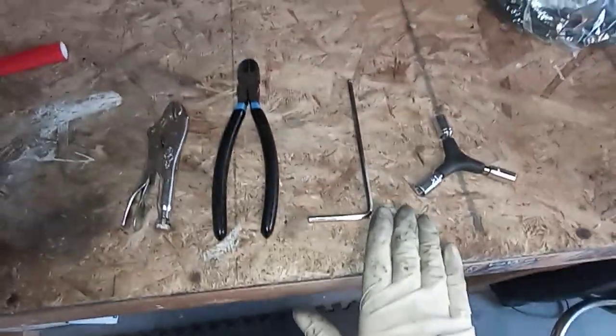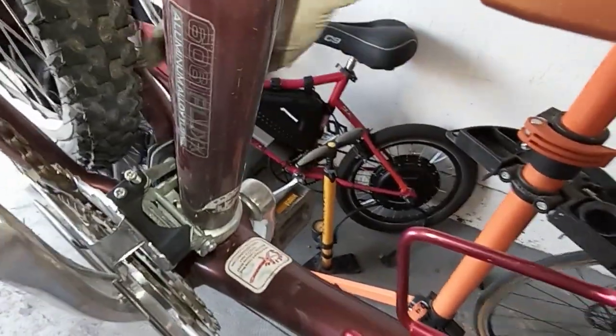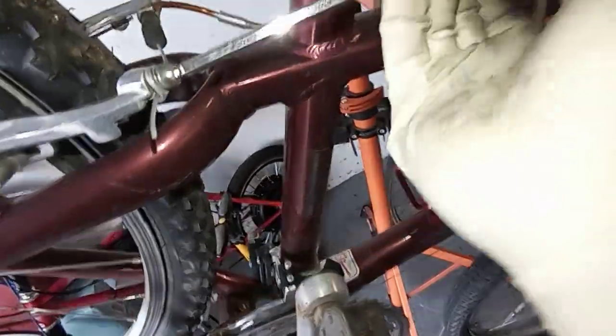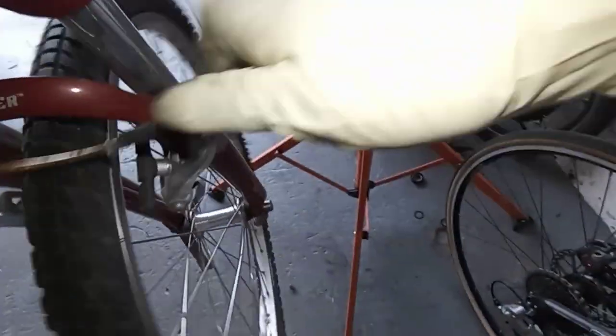You simply need these four tools to pretty much take apart that. We already used the nine millimeter to take off the rear derailleur. We'll use this five now to take this one off — that'll just pull right out. See, easy peasy. This one right here pulls right out. We're gonna save this, probably not the noodle — we'll get rid of that because we got new ones.